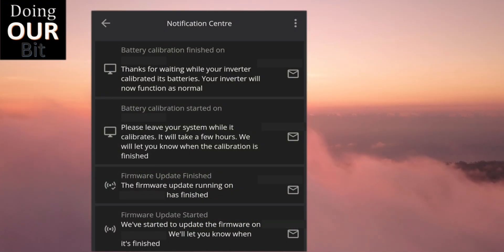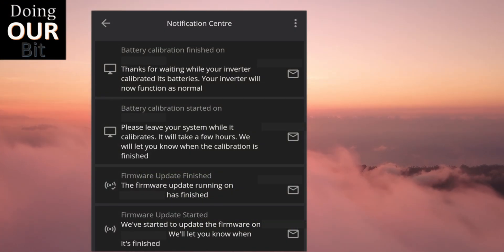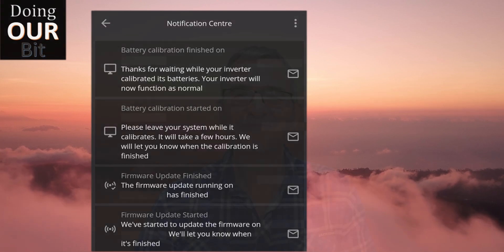It will take a few hours, but once you're finished you'll see in the notification centre that the whole process is complete.